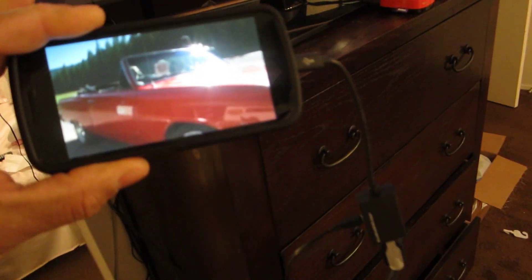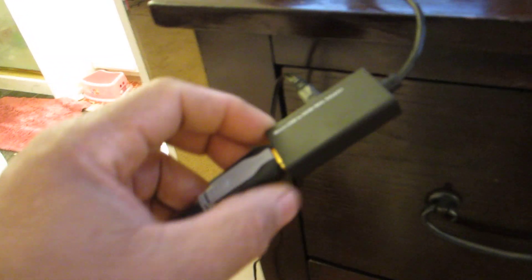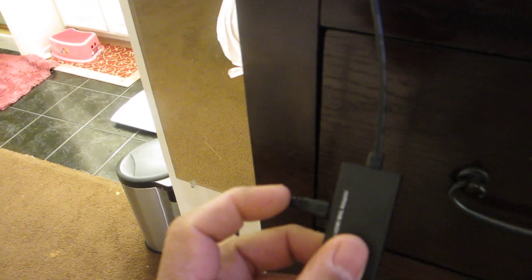What I use to do that is this micro USB to HDMI MHL adapter. I got it from Samsung on Amazon for like nine dollars.